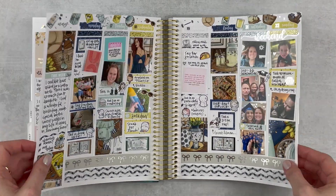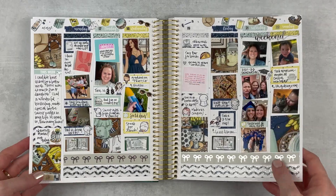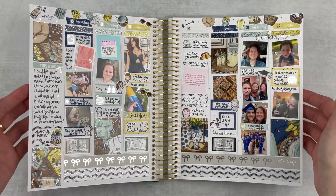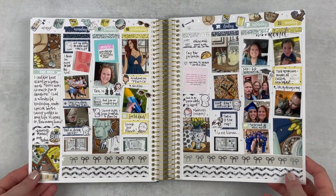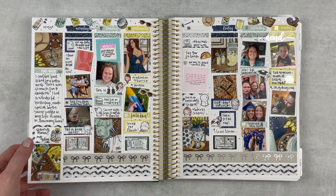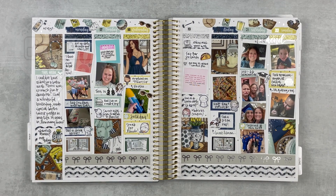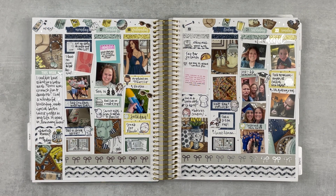Here's the spread all finished and it's one of my favorites of the year — I can already tell. It's just so pretty and fun with such good memories from this week. I'm so glad I went all out because it's really fun — I should do this more often. I always say that but I always need the reminder. I hope that you enjoyed this Memory Plan With Me. If you did, give it a thumbs up and subscribe if you're not already, hit that notification bell if you want to be notified when I upload, and I will see you next time — bye!